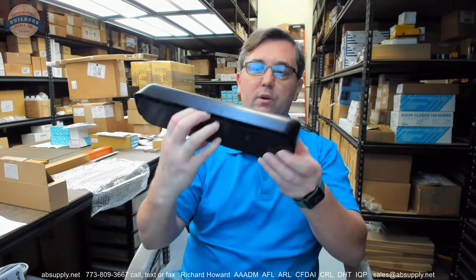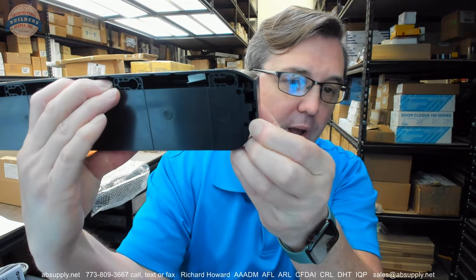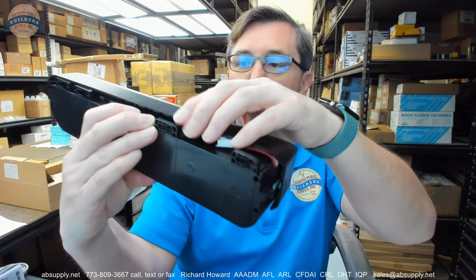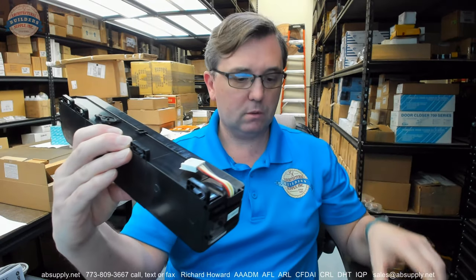Now let's get that cover off and take a look at the business end of this unit. Pulling the cover off is actually quite simple and straightforward. As you hold the unit in the back, you can just grab one end, pull it out slightly and it will easily snap off.